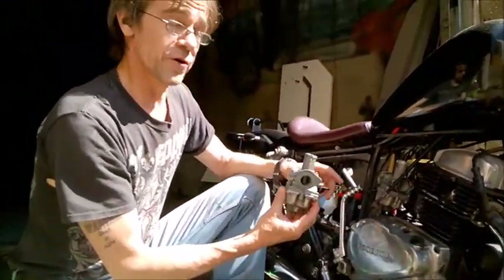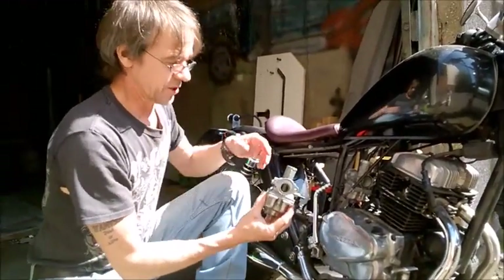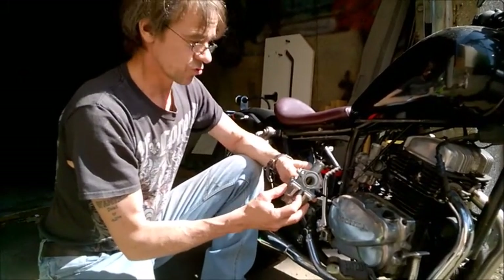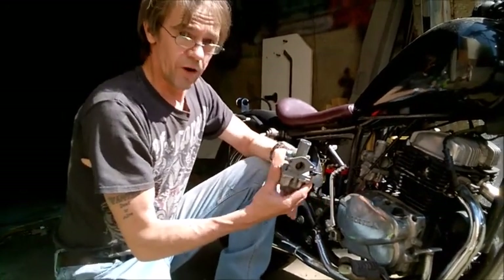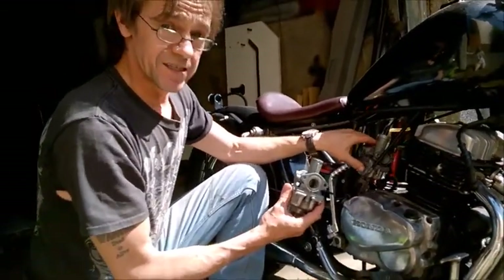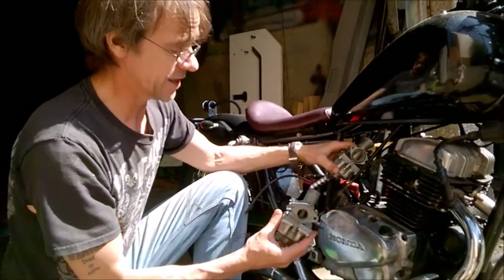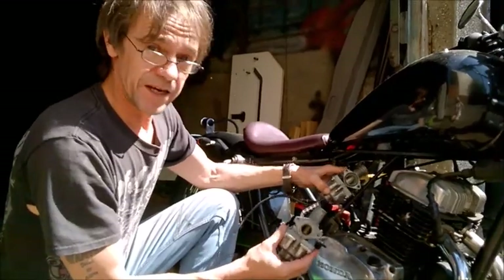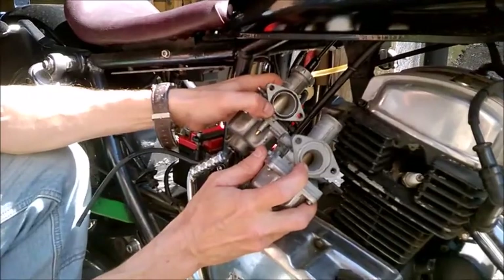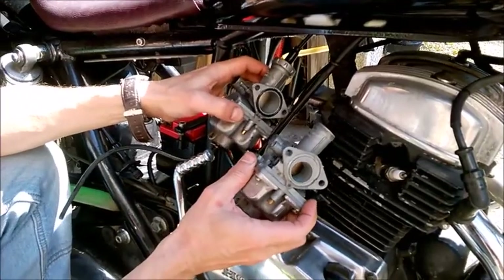Now, when you go for modifications on your 125, like fitting pod filters, these carbs can be a pain to set. Basically, it's very hard to get the idle right without the screw actually falling out. What I've found over the course of working on two Rebel 125s is that the cheap Honda CG125 carburetors from eBay, which cost about £15, make a vast improvement. The reason being is that the Venturi on the Honda CG carb is much larger. So is the slide, allowing for a lot more flow.